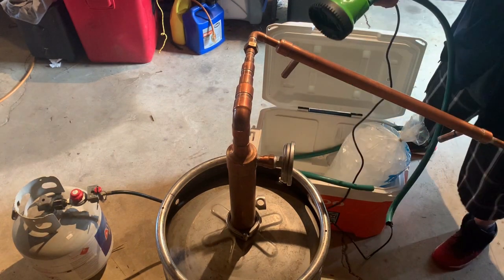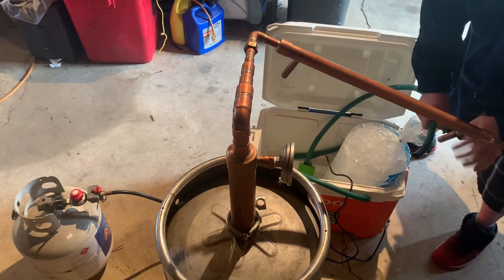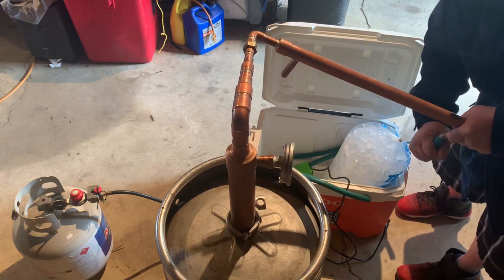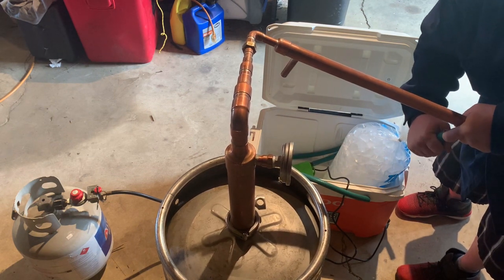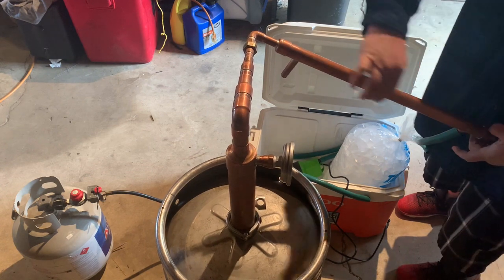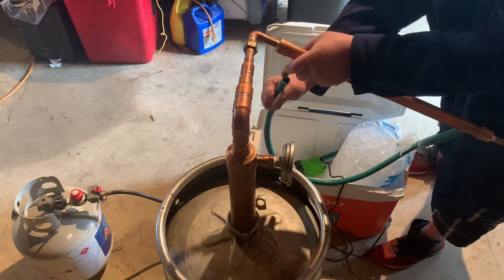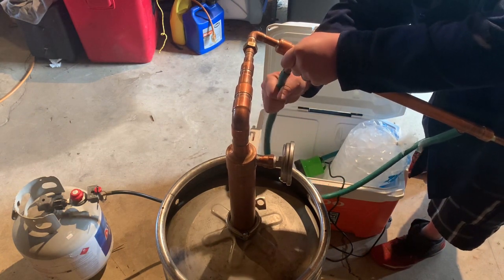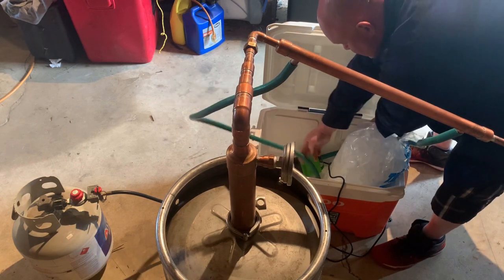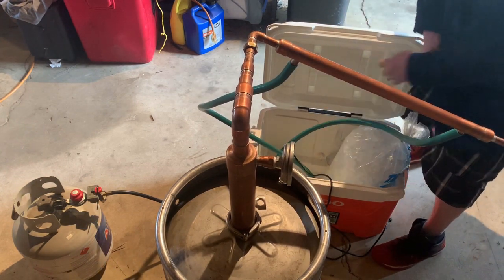We've got a little submersible pump — stick it in our cooler. Remember, you want to run the intake in the bottom, that way the whole thing fills up and pushes cold water all the way around this. And then you've got your out tube — set that on the bottom. Hook it up with water.